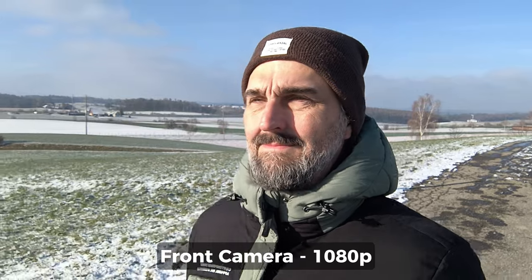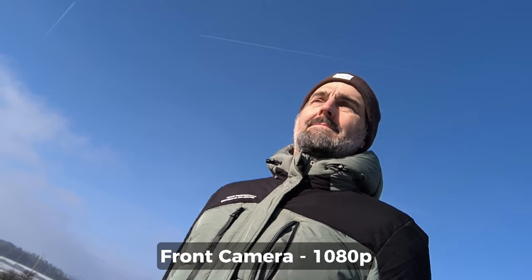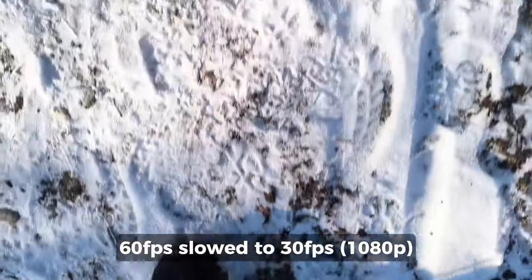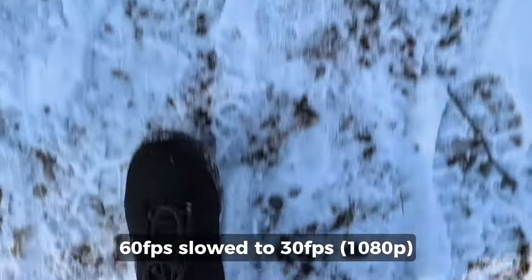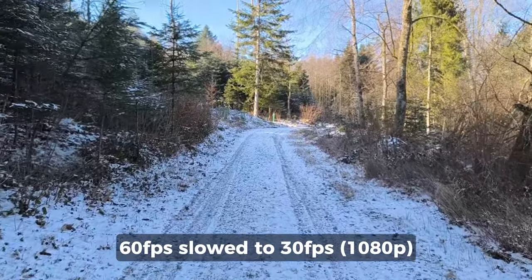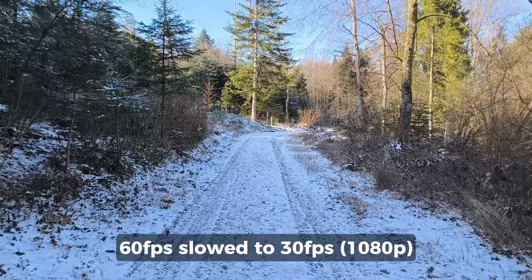Like the new POCO X6 and X6 Pro, the Note 13 Pro Plus has a pretty good quality 16 megapixel front camera. But as always with Xiaomi, it's mysteriously limited to 1080p video. And this is really growing into one of the great enigmas of the 21st century. What is consciousness? How big is our universe? And why can't Xiaomi selfie cameras shoot 4K video? I'm starting to believe the first two puzzles are going to be solved before the Xiaomi one.